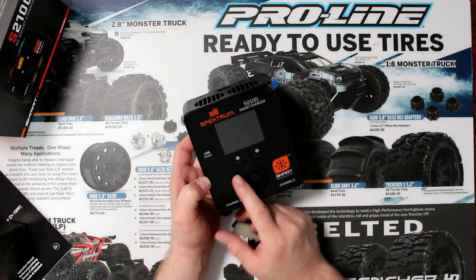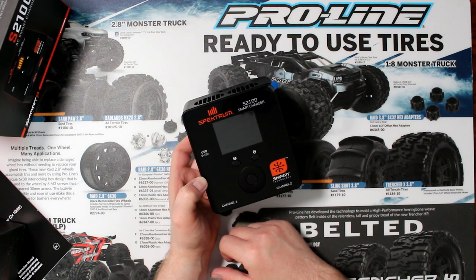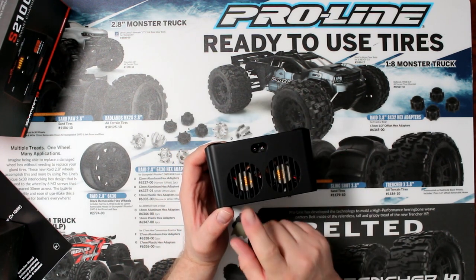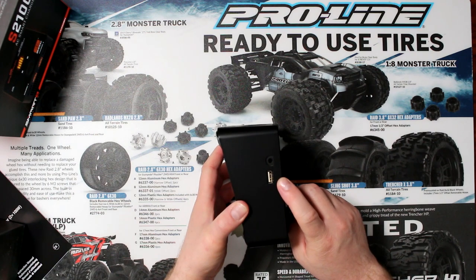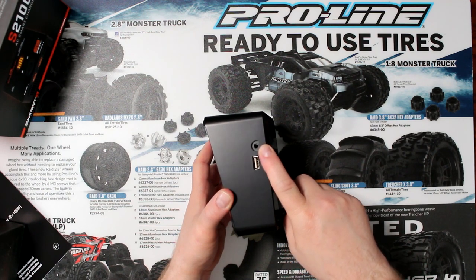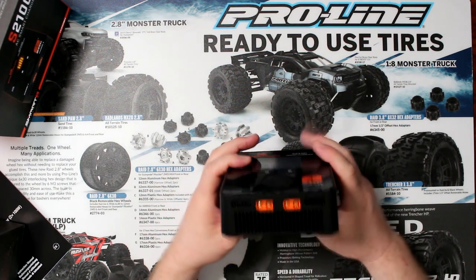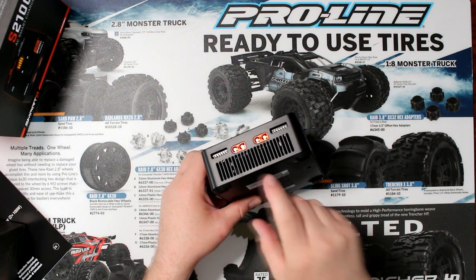Looking at the charger itself, you'll have button one, button two, then you have your jog dial and the center button of the dial. If we flip it to the back, you'll see two fans and your power input. On the inside you'll have your USB output and the programming dongle — basically a 3.5mm to USB adapter. You plug it into your computer if you want to do a firmware update on this charger. On the other side there is absolutely nothing. Going to the front, you'll have vents, two IC3 ports, and balancing ports.